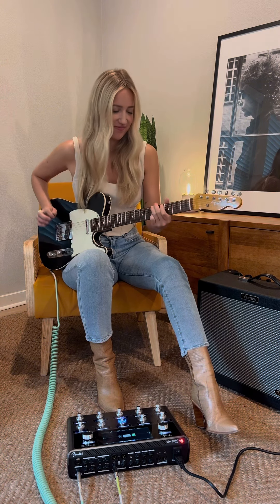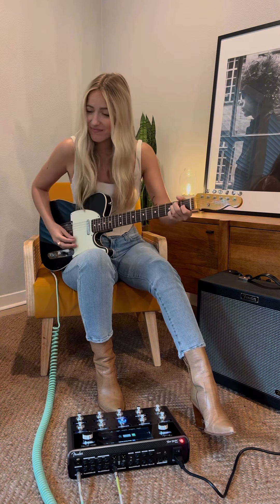And last but not least, here is my classic go-to Blues Junior Tone.